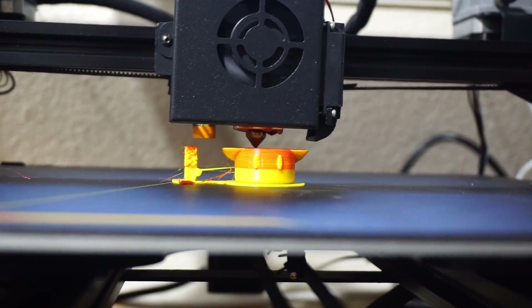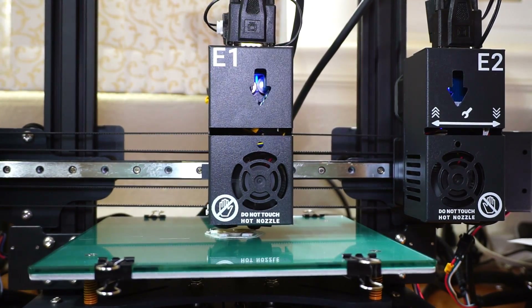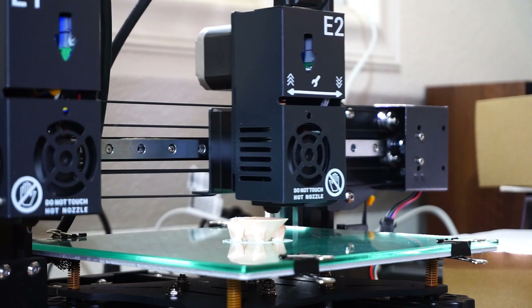On top of that, with a single hot end and two filaments, you need to print a purge tower to use up one filament color before switching, so the colors don't bleed into each other. I found this problematic — it adds another element that can ruin your print and wastes a lot of extra filament. With the Tenlog, I don't have to worry about any of that. It has its own hot end for each color, so no towers needed, and switching between hot ends has been flawless.